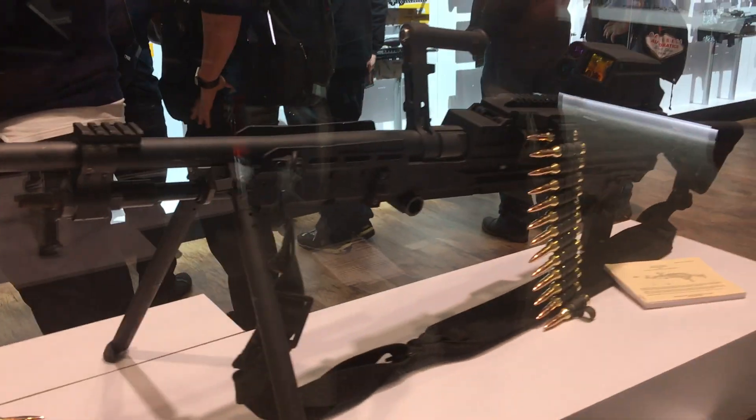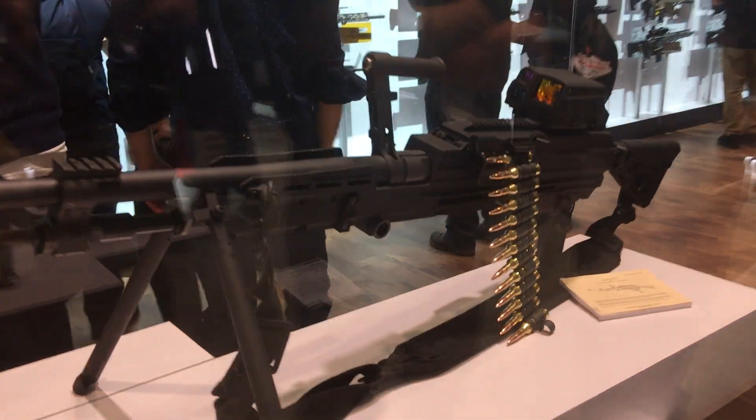It's lightweight — if you take the suppressor off and you take the optic off of what you're seeing today, the weapon is less than 20 pounds as it sits with the Bicon.